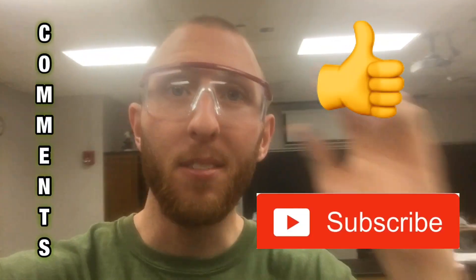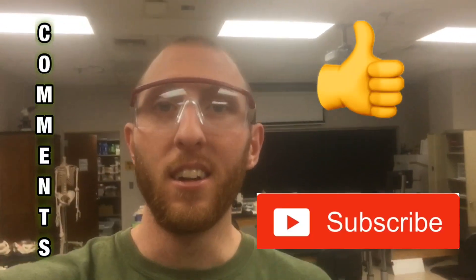Thanks for watching the dermatome video. If you liked how I used the dry erase markers on my own body, let me know and I can make more videos using those dry erase markers. Like and subscribe and leave me some comments for more videos.